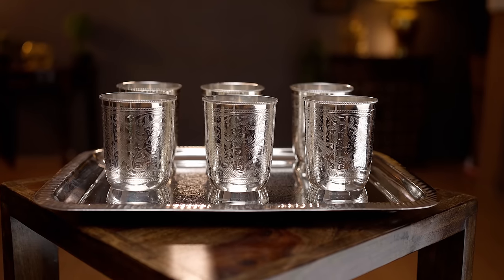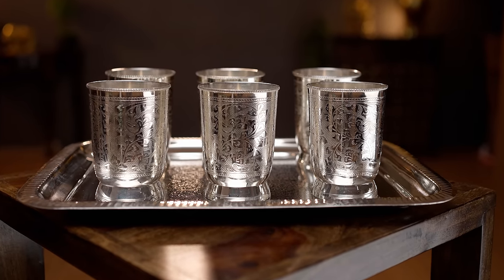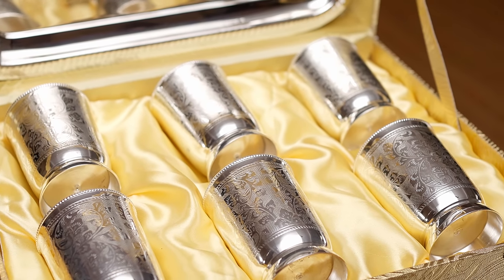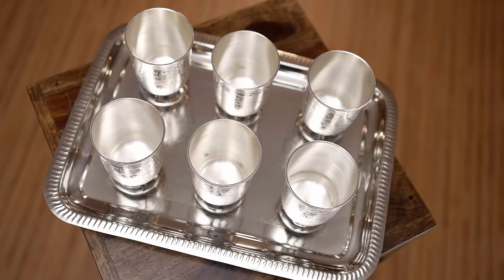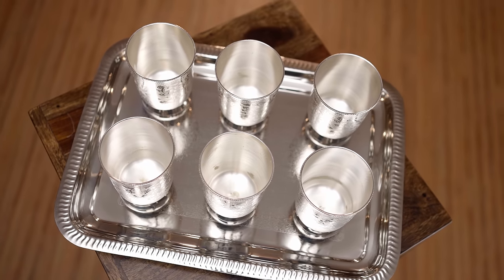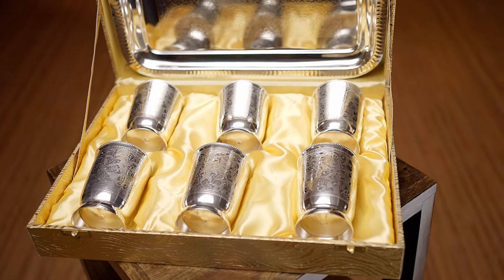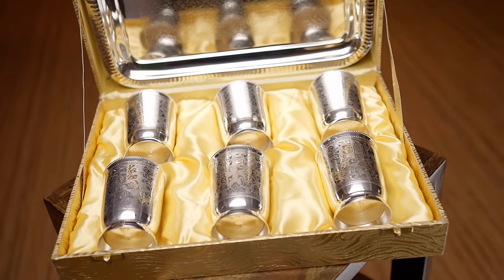In Vetri's product of the day, we are going to see this beautiful silver plated tray set with six glasses. The base material of this entire set is brass with electroplated nickel silver coating. The glass is four inches in height with a beautiful floral engraving pattern. The tray is 14 by 10 inches in size, which has the same intricate engraving. This entire set is priced at 3570.